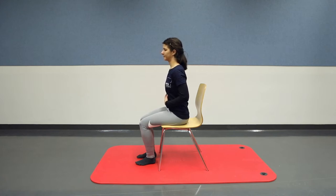Hold the tension of your pelvic floor for five seconds. As you inhale again, slowly release and relax completely. Repeat this a few times.